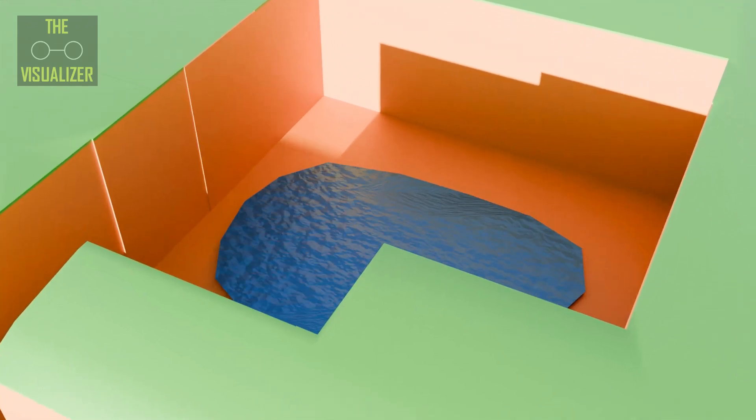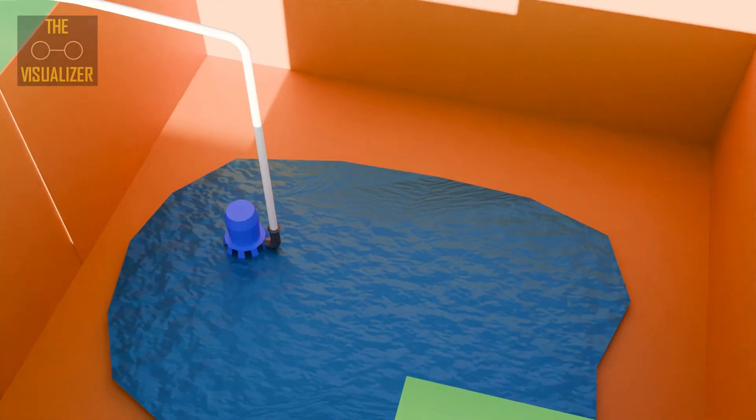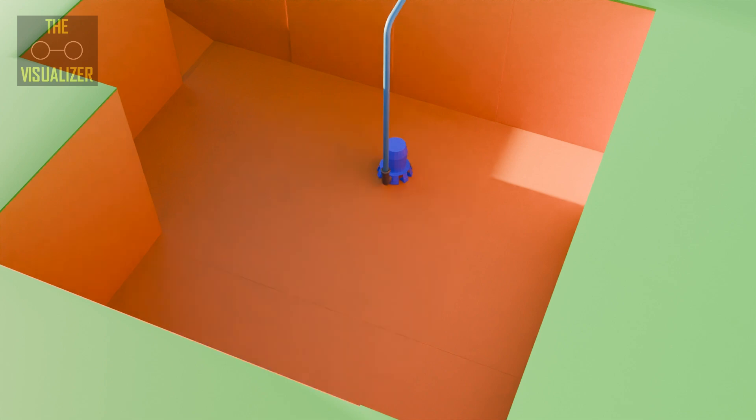At some point during the excavation of soil, groundwater may be discovered if the water table at the construction site is high. This water must be pumped out using a sump pump to continue construction. The water should be lowered at least 1 meter below the construction level.